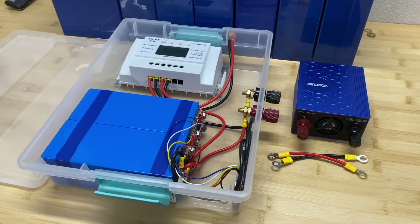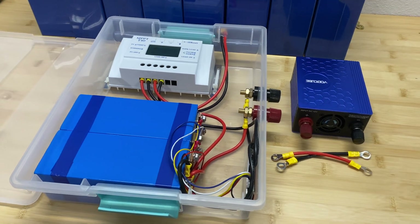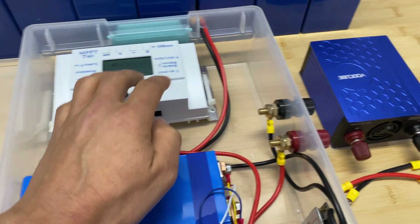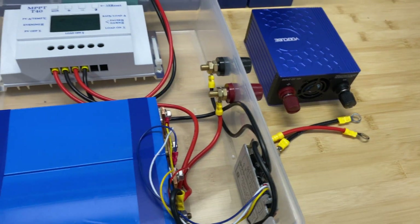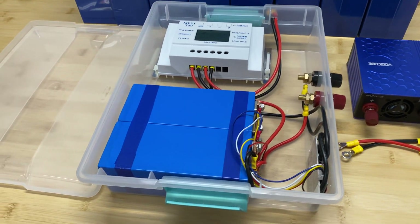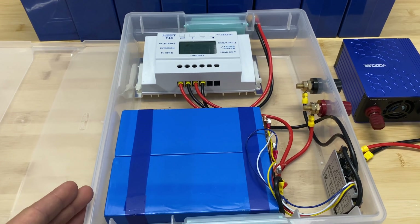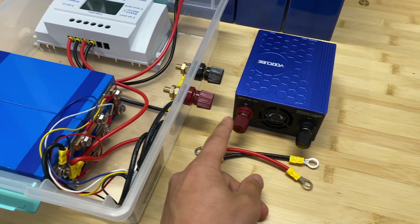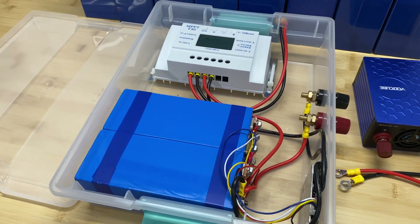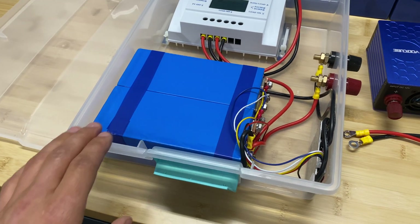In this video I'm going to build a micro solar system which is going to contain all traditional parts such as lithium batteries, charge controller, inverter, and battery management system. This video is divided into multiple parts. In the first part we'll assemble everything together, in the next part we'll connect the solar panel, then we'll try to power multiple loads using this small inverter.